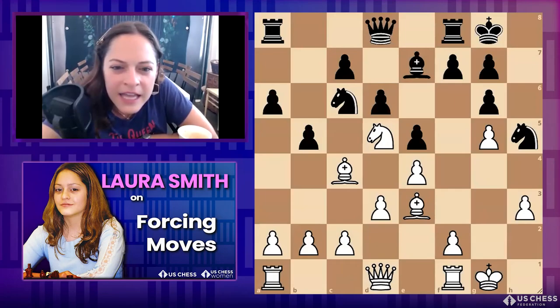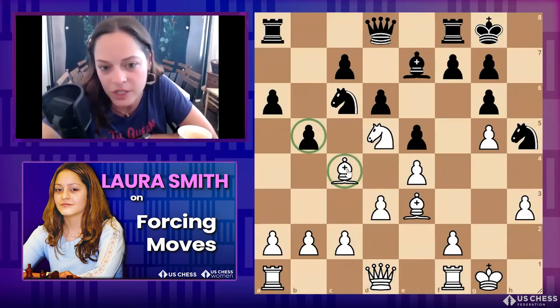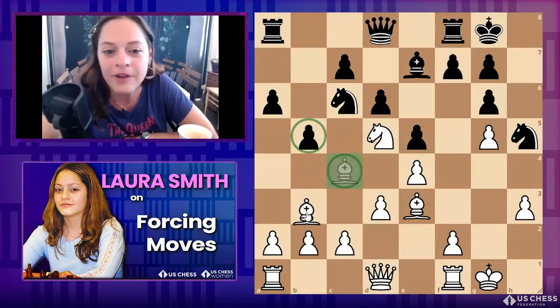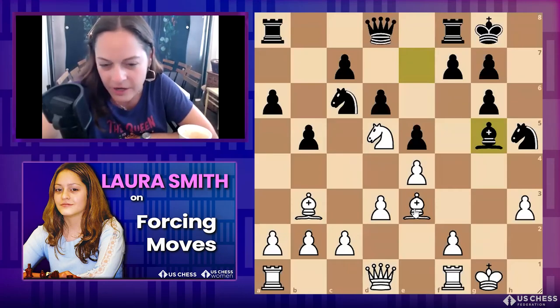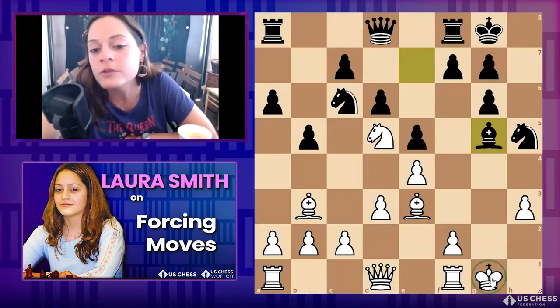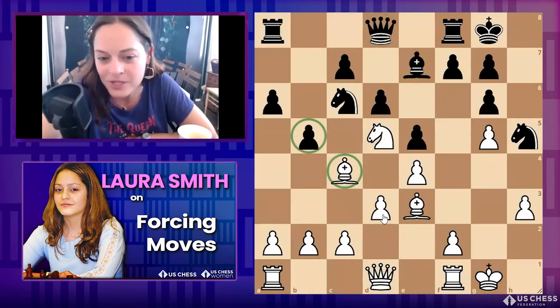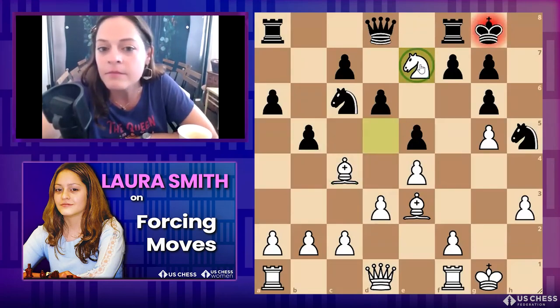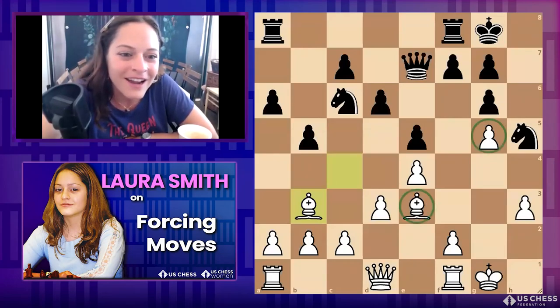Black has just played b5, attacking this bishop. If you instantly move, you lose a pawn — and we're all different levels, but look at how weak the white king is now; you're in some deep trouble. So it's really important to pause and think: what are my options? If you can eliminate that bishop first, you have a moment to take a deep breath, bring your bishop back, and they can't win your pawn anymore.